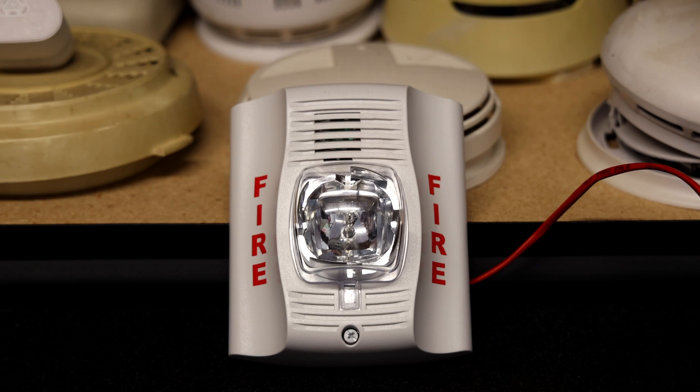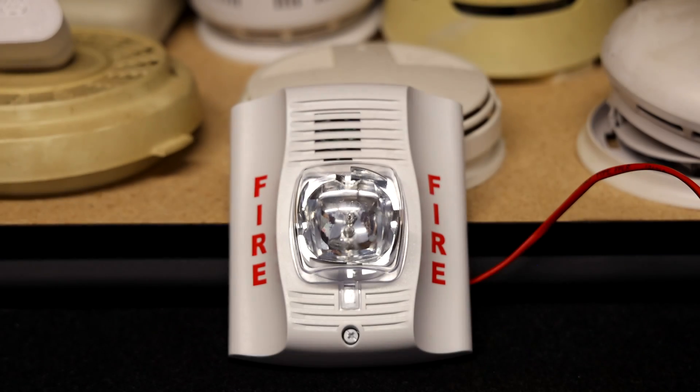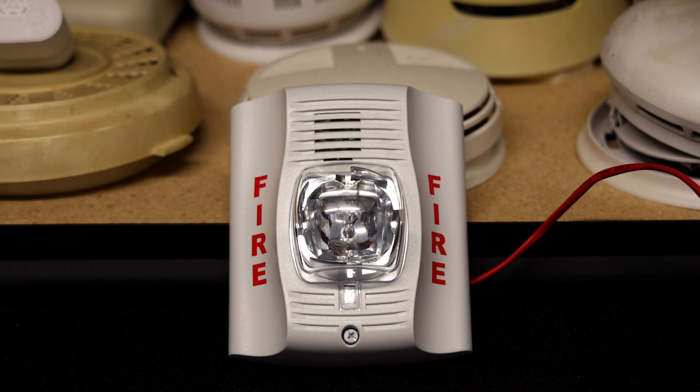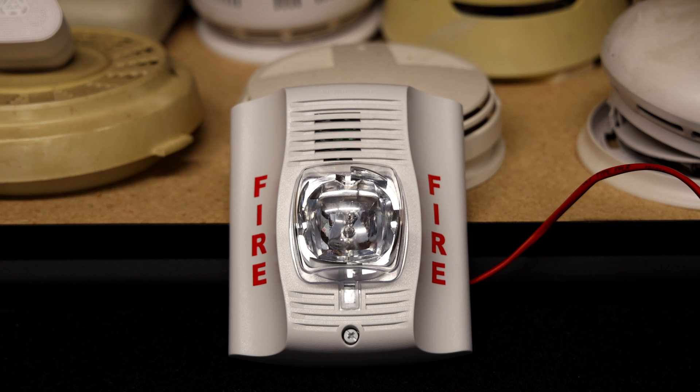This is a pretty uncommon model of the Spectralert Advanced. Normally these Advances are just extremely loud; however, this one is definitely not going to be like that. I'm excited to set this thing off for the first time and hear it for the first time in person and share with you what it sounds like.